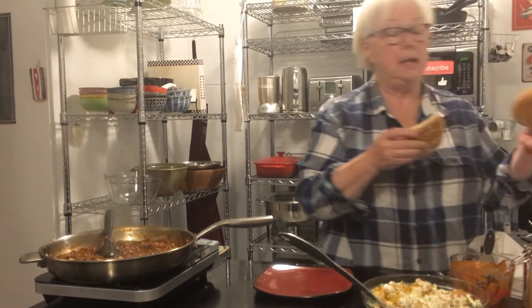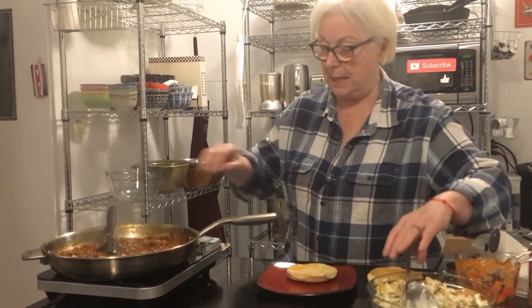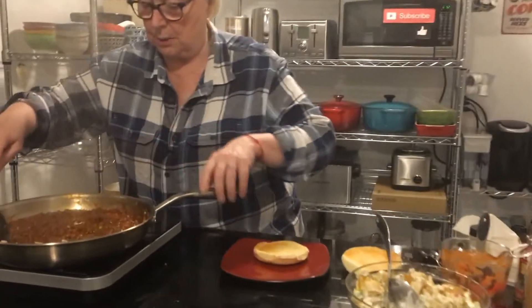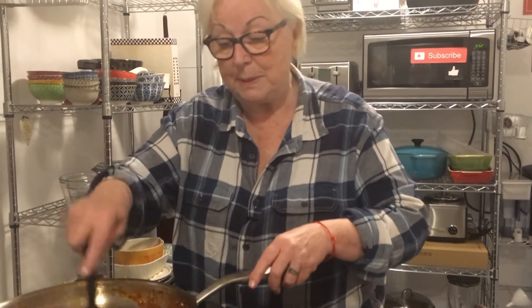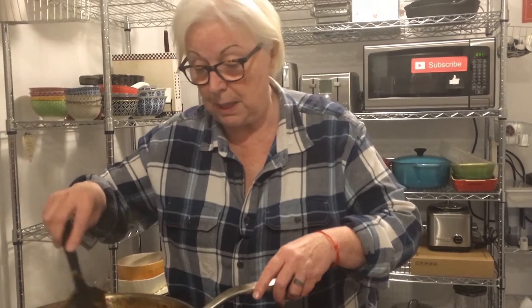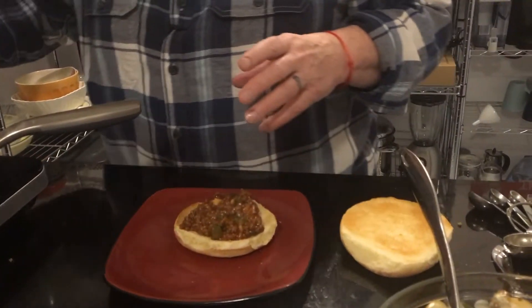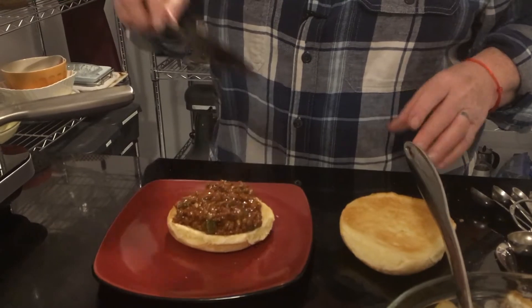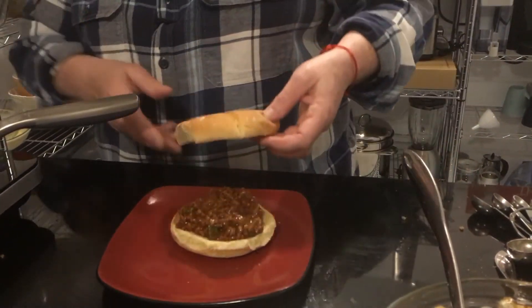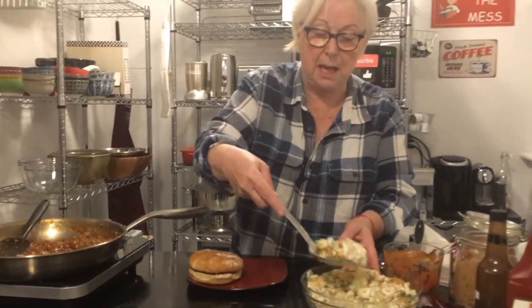What I did was I toasted the hamburger buns. I'm going to turn this off — good to go. It's going to be sloppy. You can put cheese on this too — that would be really good. I'm just going to have it plain like this, with a bit of potato salad on the side.